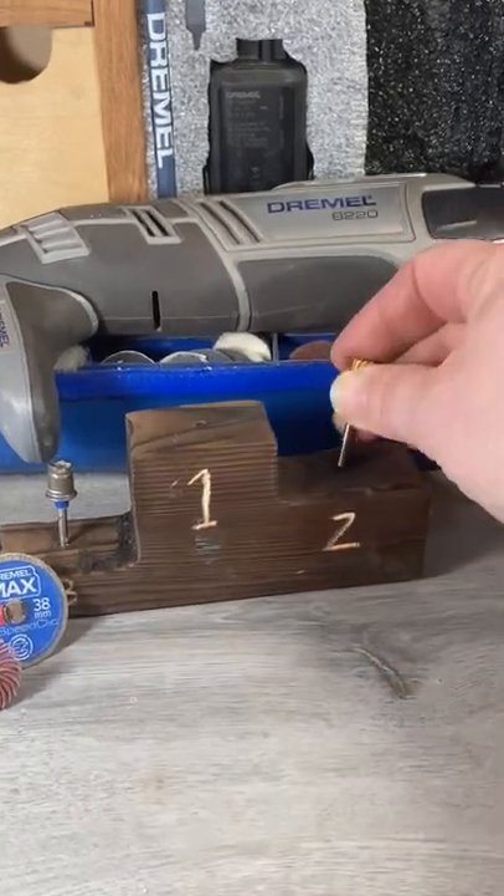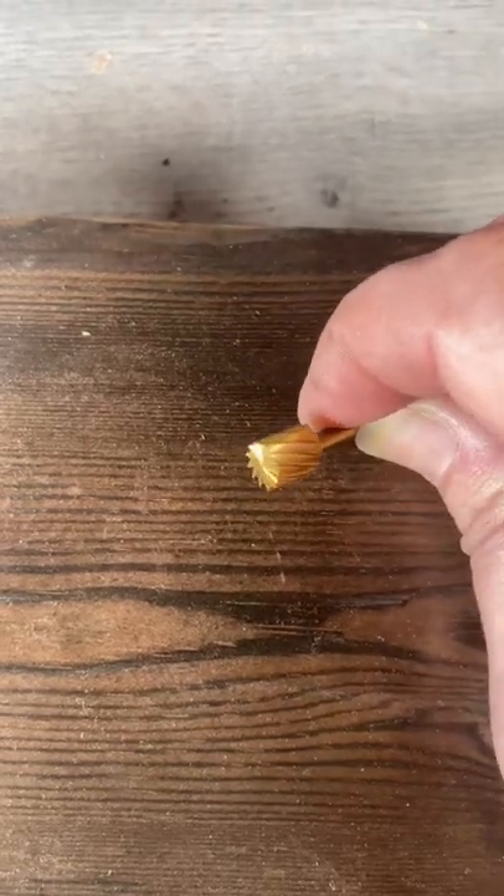At number two we have the Dremel max carving bit. I use this to hog out wood to shape my pieces — it's very versatile.